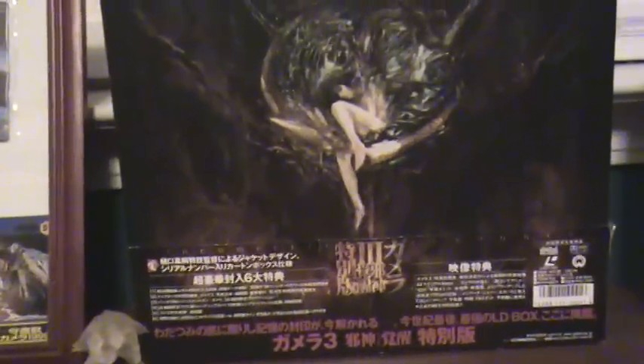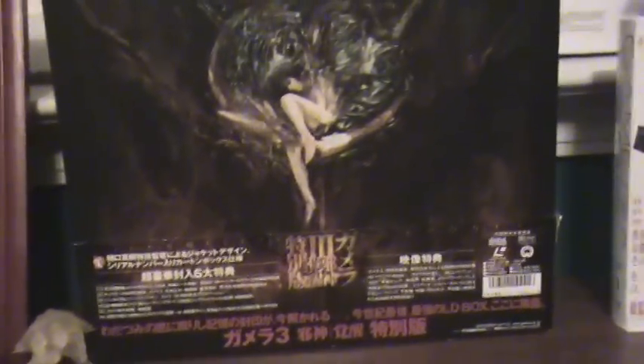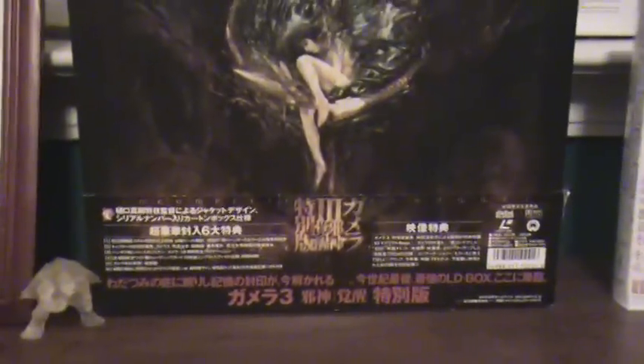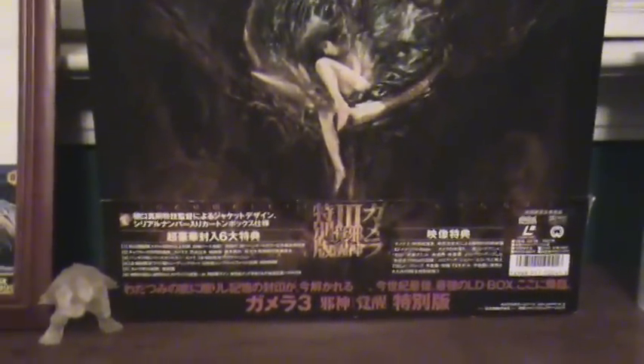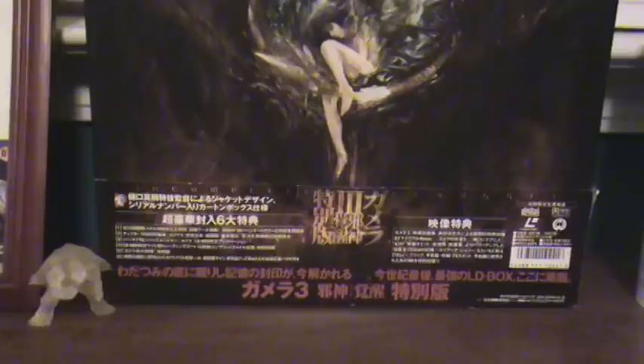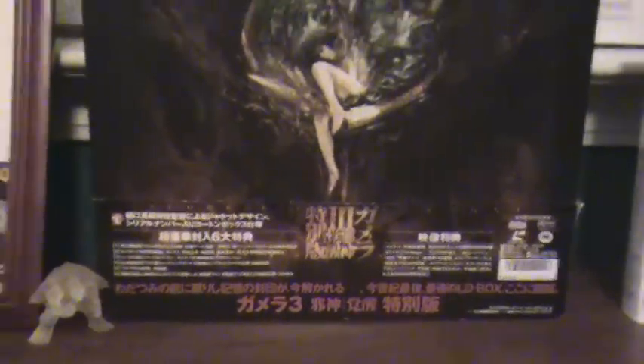I got some figure requests from the same person. I've got his name right now, but look at the video description and you will see his name. The first one I'm going to do is my 6-inch Heisei King Ghidorah.